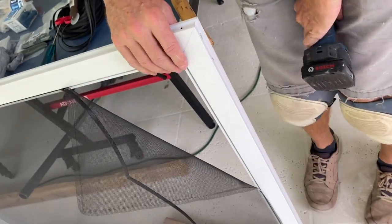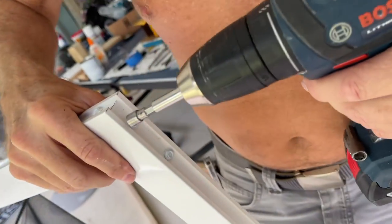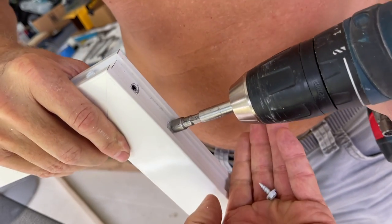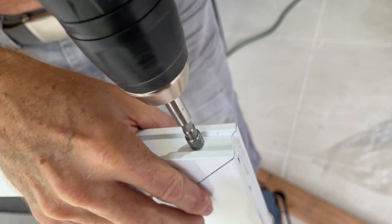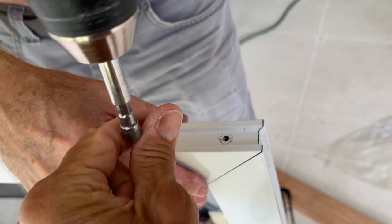We've got the one side screws out. Now we've got to flip the door over and pull the screws out of the other side. You've got to take all eight screws out before you can take the top off and begin to cut it. Make sure you don't lose them because you're going to need to put them back in afterwards.